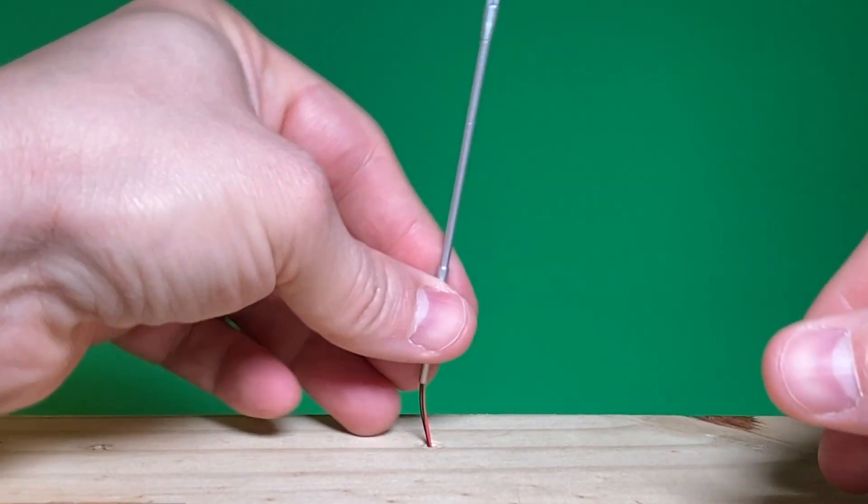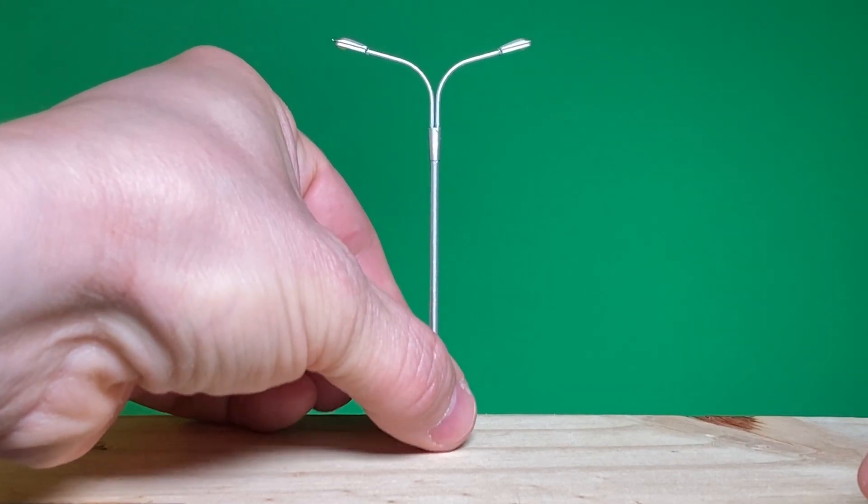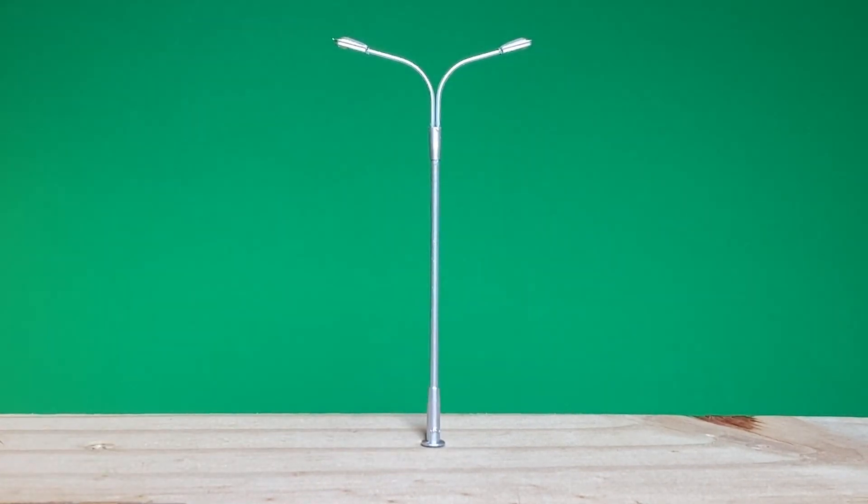Once that is done, carefully feed the wires through the hole and push down the light base firmly until it is seated. If for some reason the hole is too big, you can secure the light with adhesive or fun tack.